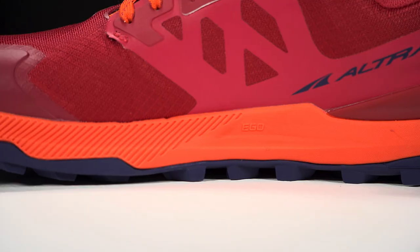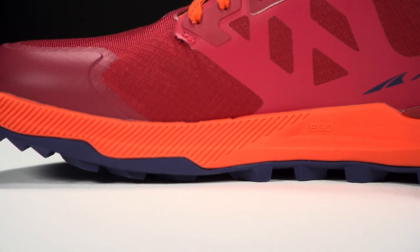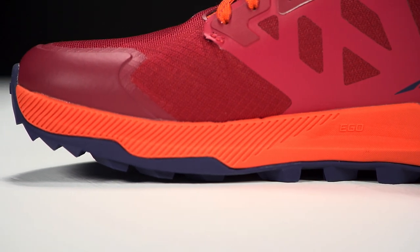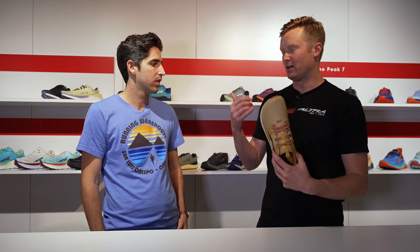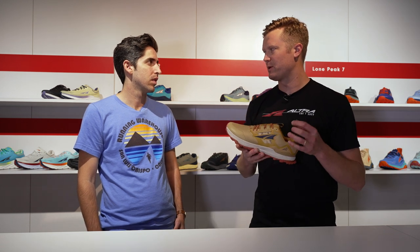We're still utilizing the EGO midsole here, just with a little bit of a new redesign — really nice ride, responsive, protective, still has some cushioning through there. We do have a stone guard top-loaded on this, that TPU piece, so it allows you to adapt to the terrain a bit more and not necessarily force you either way. It's a big part of who we are as a brand, and if you hit some pretty rugged or rocky trails it's going to handle pretty well.